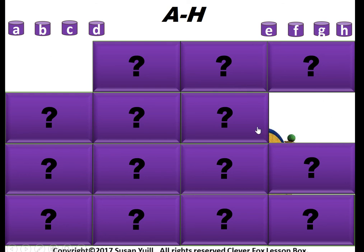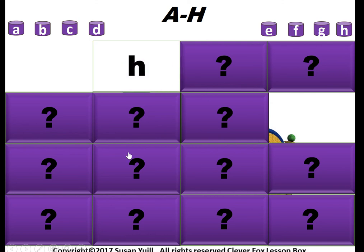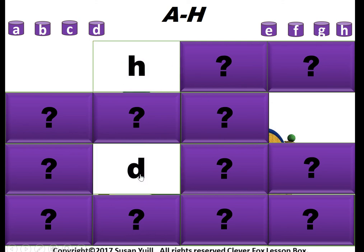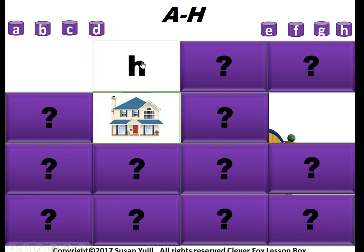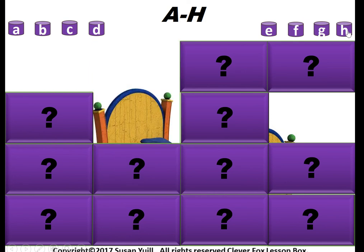Behind all of these is a picture which you can also sound out with your class afterwards. For example, H for house. The picture will also be something made up of the letters they've been practicing.